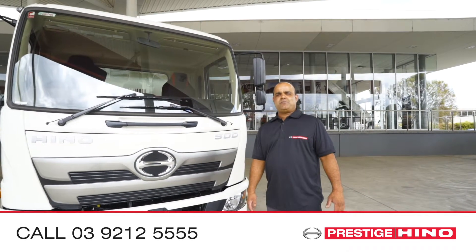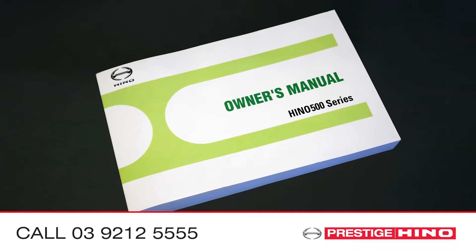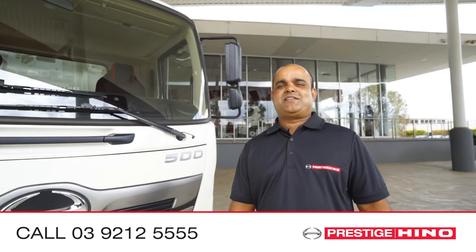Thanks for watching Prestige Hino and the hints. For more information, refer to our manual or contact one of our friendly staff.